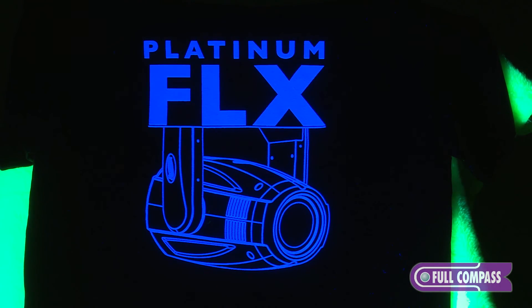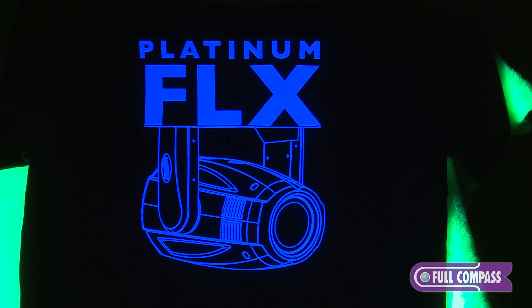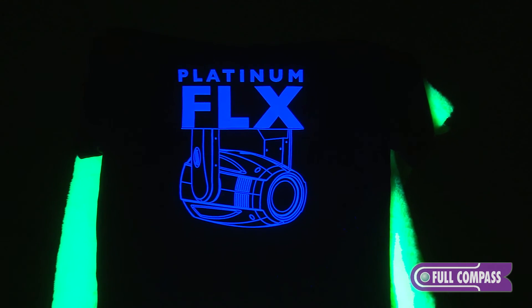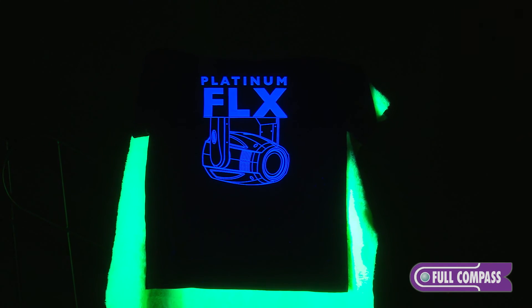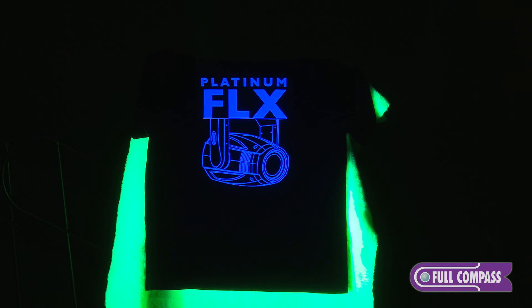Here we have an example of a true UV fixture reflecting on black — or should I say not reflecting on black, because that's exactly what a true UV fixture should do. You're getting all the punch from the white ink, but getting no reflection off the black.